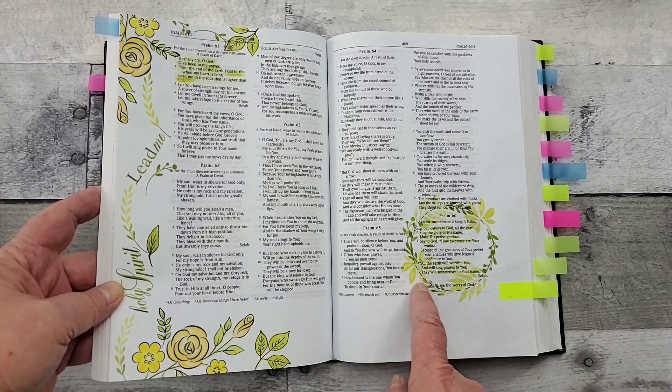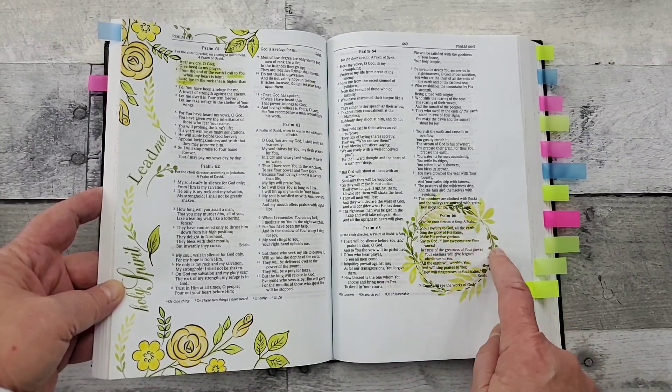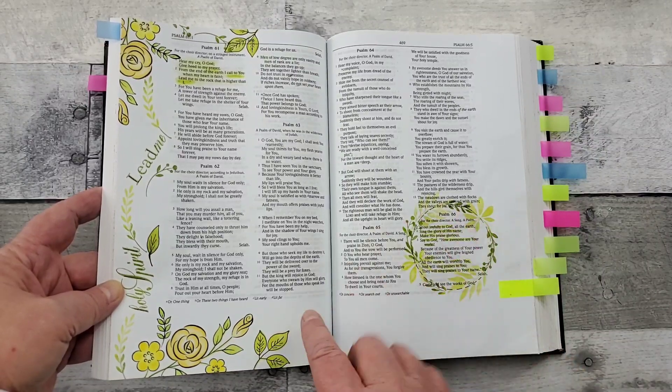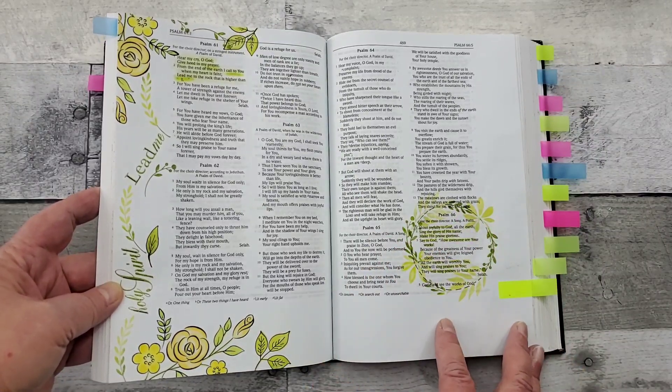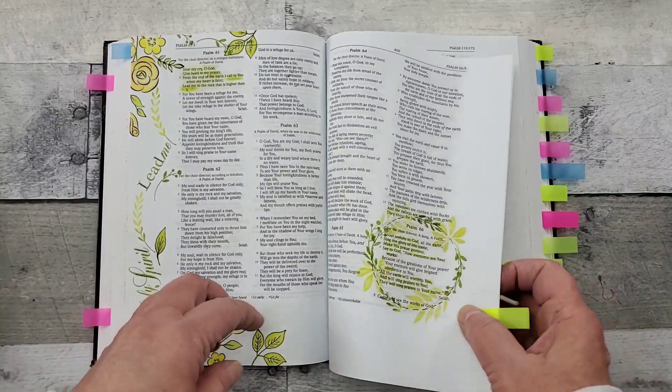Here I just had a circle and then I went around and did kind of a stitching there, then did my stamping and followed around with two different shades of green, colored in again with colored pencils.